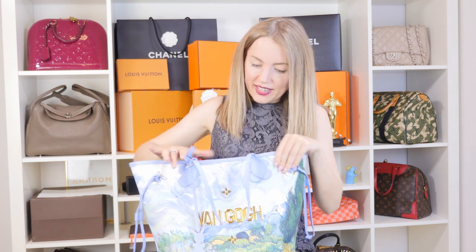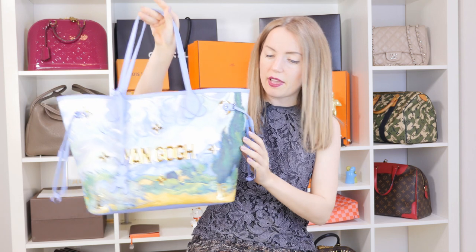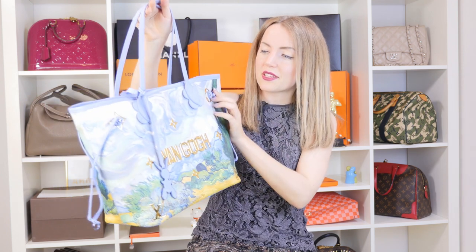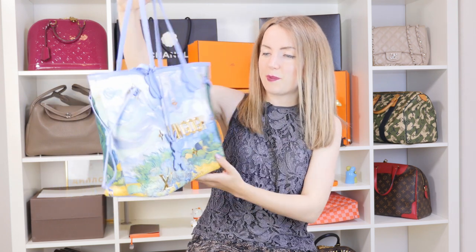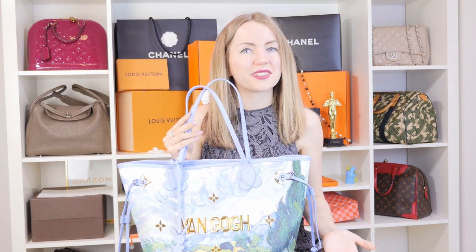Let's take a deeper look at the Neverfull itself. It combines gold tone hardware and blue tone hardware on the little elements — on the D-rings, on the pins, and here as well. This blue tone hardware looks amazing, very stylish, probably because it's different from all other Louis Vuitton bags. But that's the point of a limited edition — it should be different.